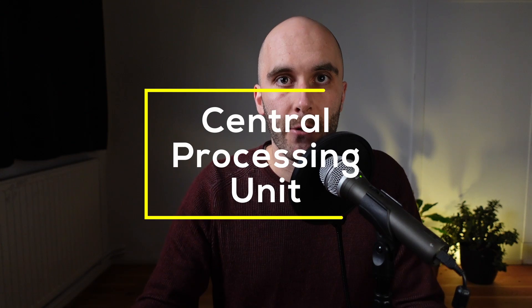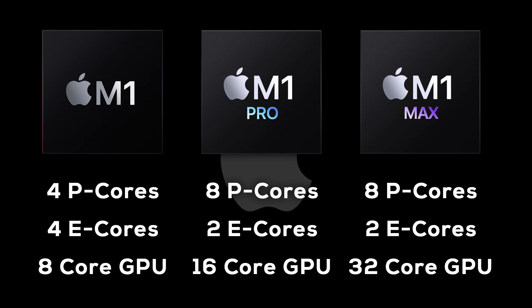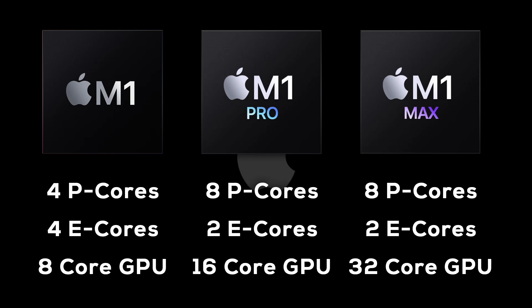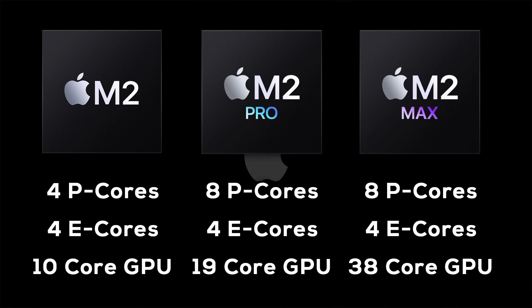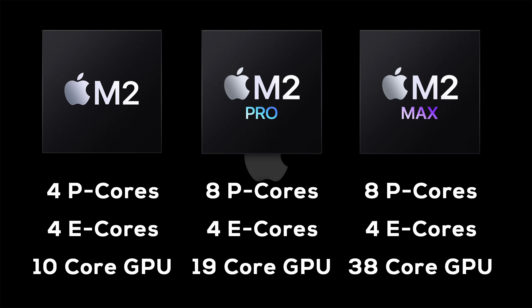The first major difference between the M1 and M2 family is the amount of CPU cores — more precisely, the amount of efficiency cores. Apple's previous M1 generation has fewer E cores on higher-end models. The base M1 comes with 4 efficiency and 4 performance cores, but both the M1 Pro and Max have only 2 efficiency cores in addition to their 8 performance cores. With M2, Apple now provides the same amount of E cores across all chips. Base M2 is still a 4+4 configuration, but both the M2 Pro and Max combine 4 efficiency with 4 performance cores, and as a result now have 12 CPU cores in total, up from 10 in M1 Pro and Max.